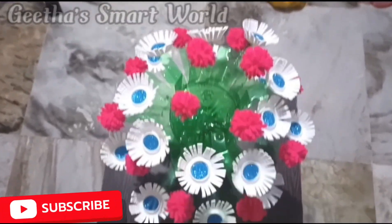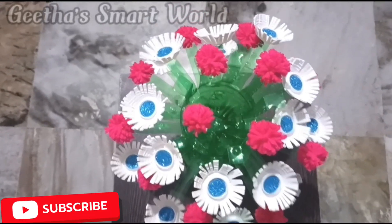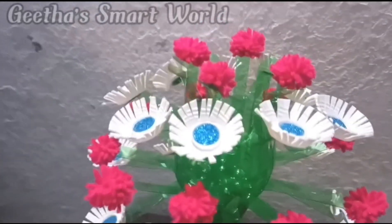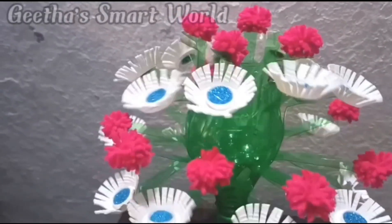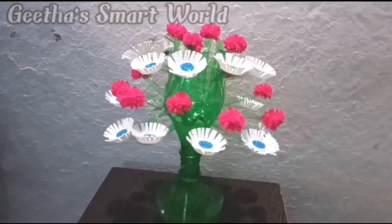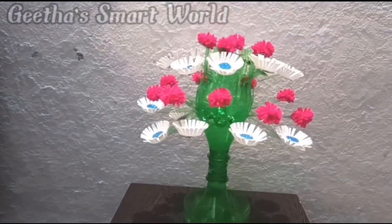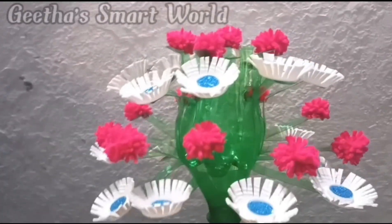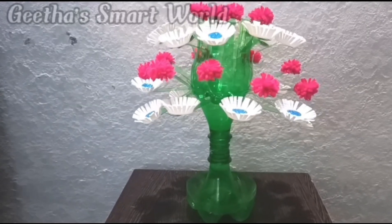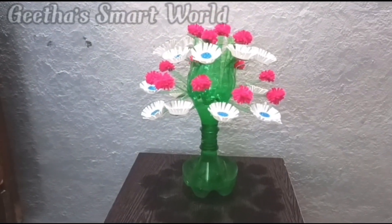It is a good look. We can see it on a table. There are many bottle caps and we can see it in a bright bottle. We can see it in the gap — it is a good choice.